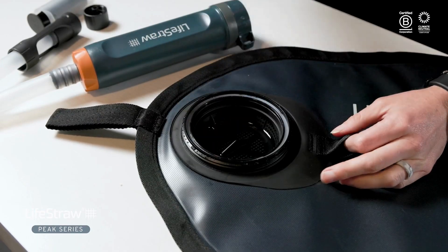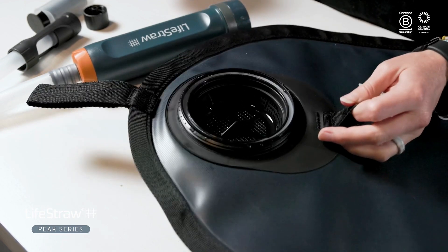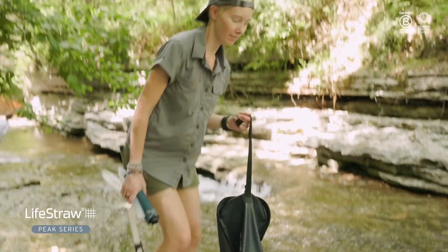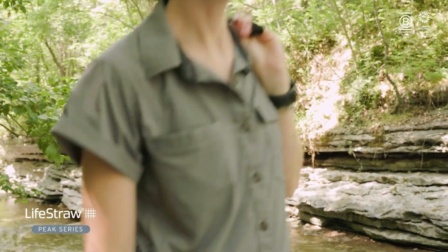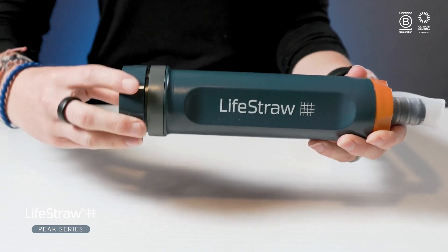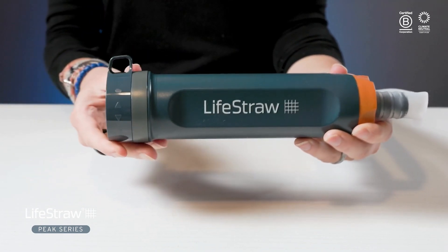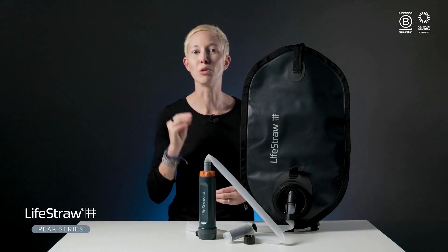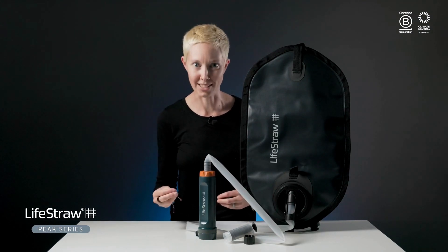The large opening on the 8-liter gravity bag allows easy filling and cleaning, and with the included leak-proof cap, storage and transportation is easier than ever. The filter body features super simple twist functionality that allows you to easily turn the water flow on and off — no pinch clip required. So let's break down all the components of the Peak Gravity Water Purifier system.